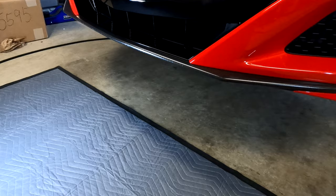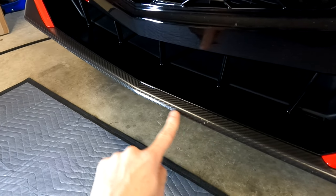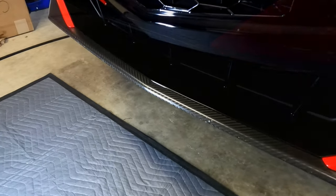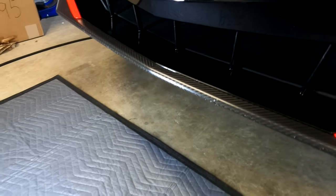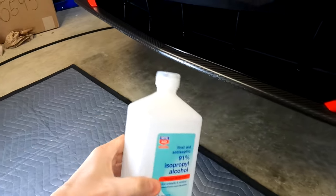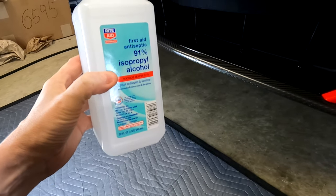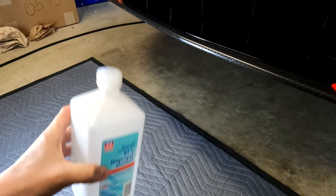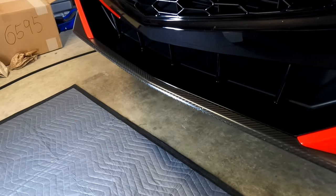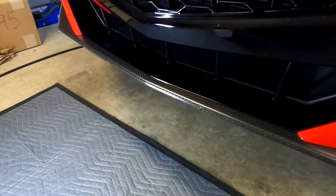So let's walk through the process. I'm going to take this particular chip here and this one here, and I'm going to fill them with this matte paint. The first step of course is to make sure the surface is clean. I already washed the car and I also treated each one of these chips with 91% alcohol. I put this in a small squirt bottle, squirted it onto the area, and used a microfiber towel and just wiped it, so now there's nothing left behind at all.